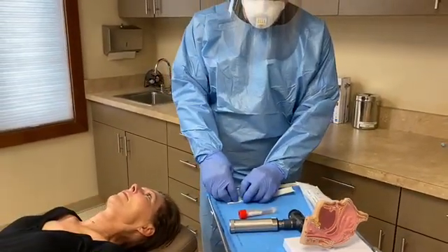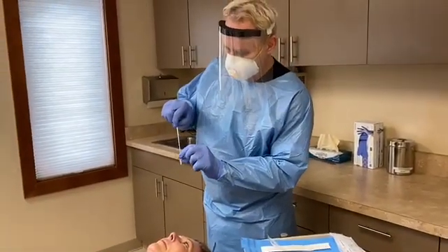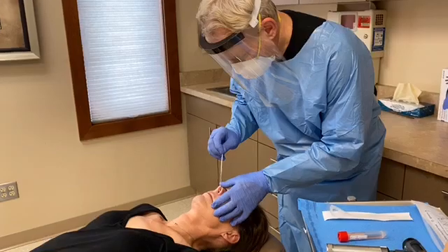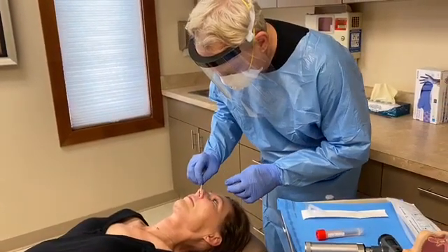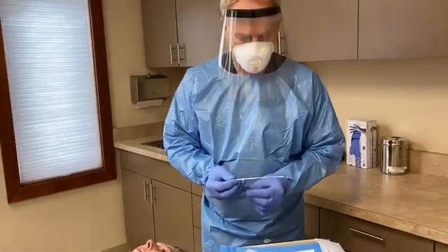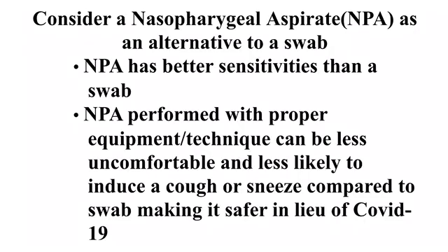Remove the swab from its package. I personally like having a small bend on the tip, which allows it to be directed towards the floor of the nose and helps self-guide to the back part of the nose. Following proper technique, insert the swab to the back of the nose, then twist or spin it in this area after it meets resistance for approximately three seconds, and remove. The swab can then be placed in viral transport medium and sent to the lab.